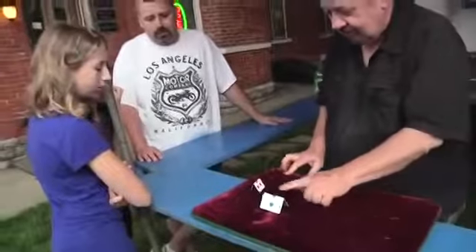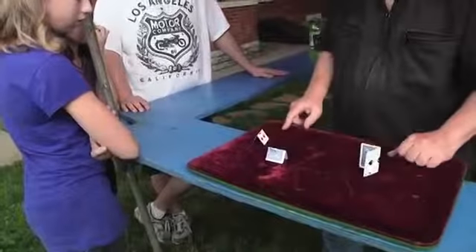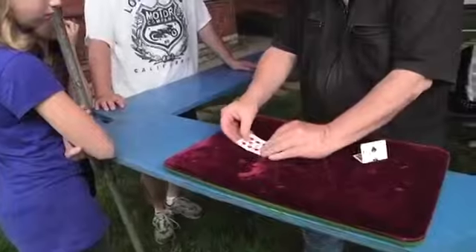I'm going to lay it down. You notice this one folded that way, this one folded this way. Put them together, they match perfectly.